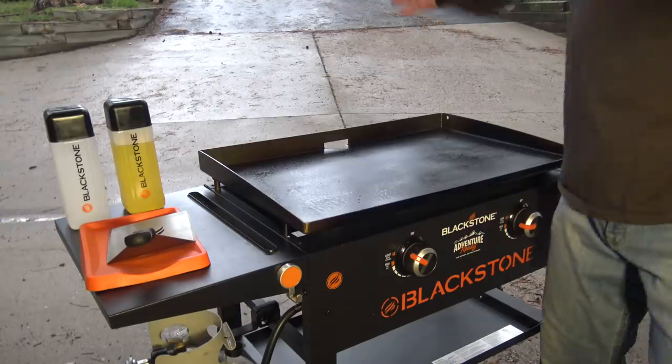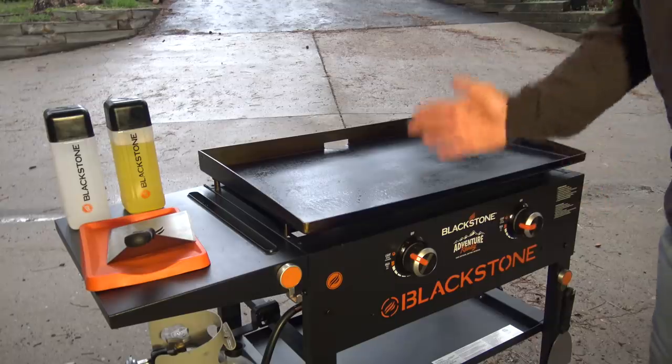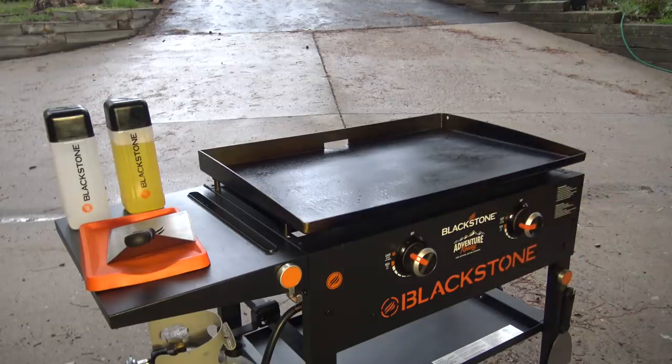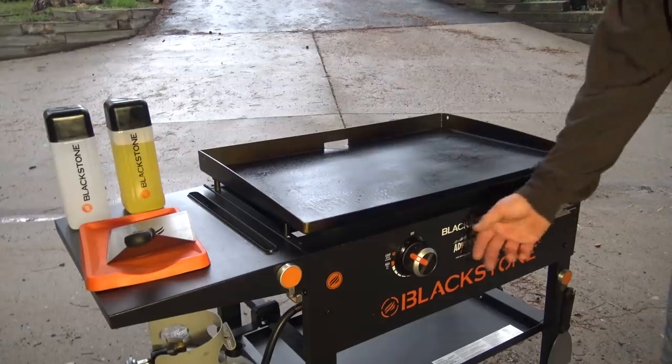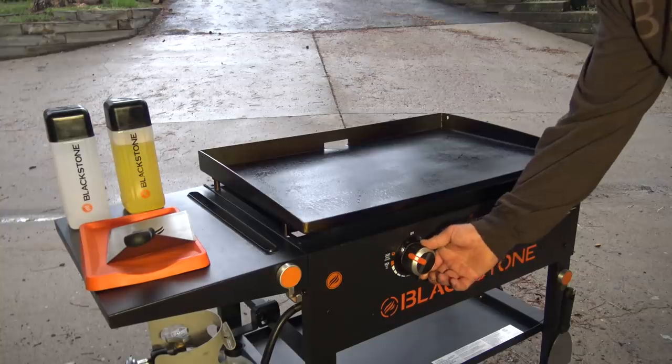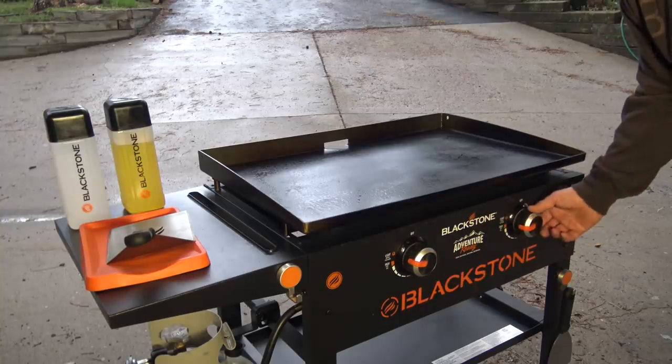In the door frame of our garage, I have the Blackstone 28-inch Adventure Ready Griddle. These are of course available at Walmart and Walmart.com. I have it on high - I'm going to go between high and medium. I want the griddle to be blazing hot. And I'm joined by Levi.